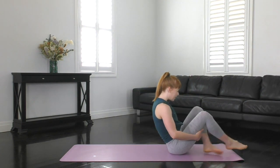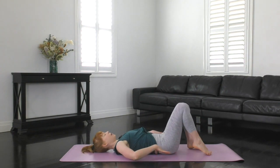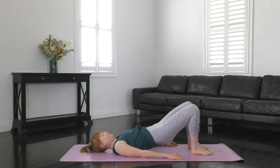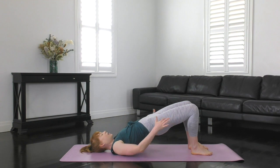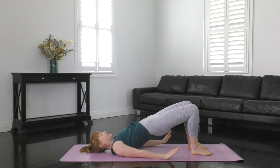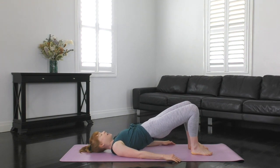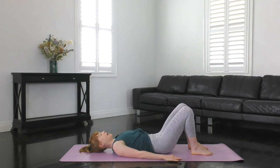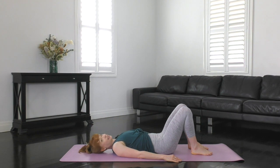Our next exercise is pelvic curls — we're going to tone the backs of our legs. Lying down on the back, feet hip distance apart, spine in neutral, T-zone nice and tight. Exhale, tuck the pubic bone towards the belly button, roll and ripple up one vertebrae at a time until your knees, hips, and shoulders create a nice diagonal line. Hold it there, T-zone tighter. Then exhale as we reverse the movement and roll back down one vertebrae at a time until we reach our start position.